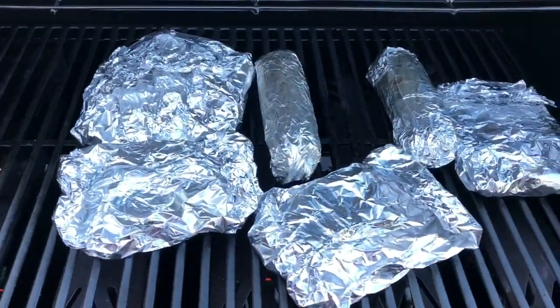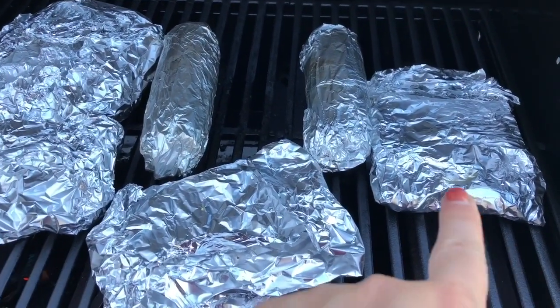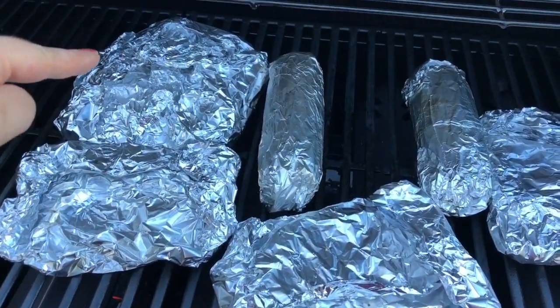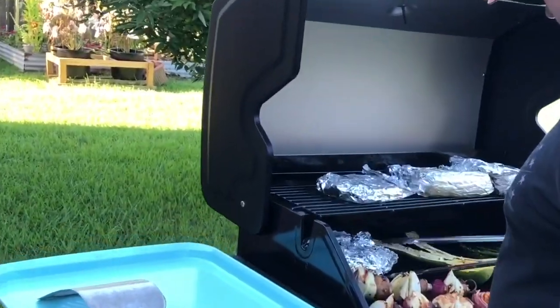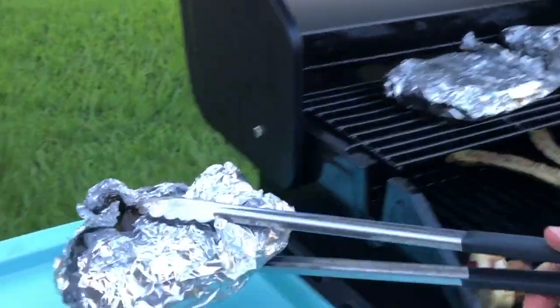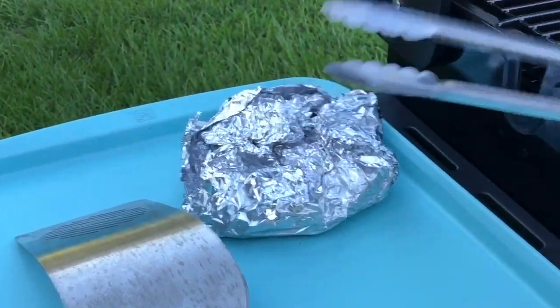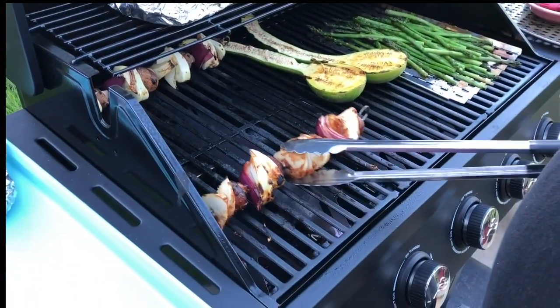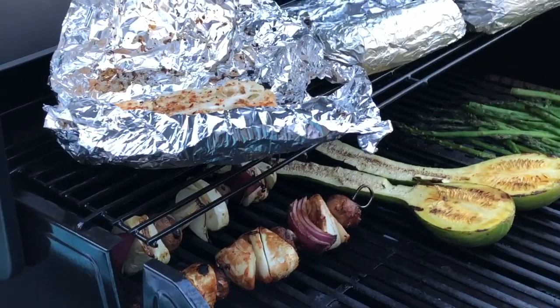You want to get the corn, the cauliflower, and brussels sprout packages on the grill first because these are definitely going to take the longest. The first to come off the grill is the brussels sprout package.